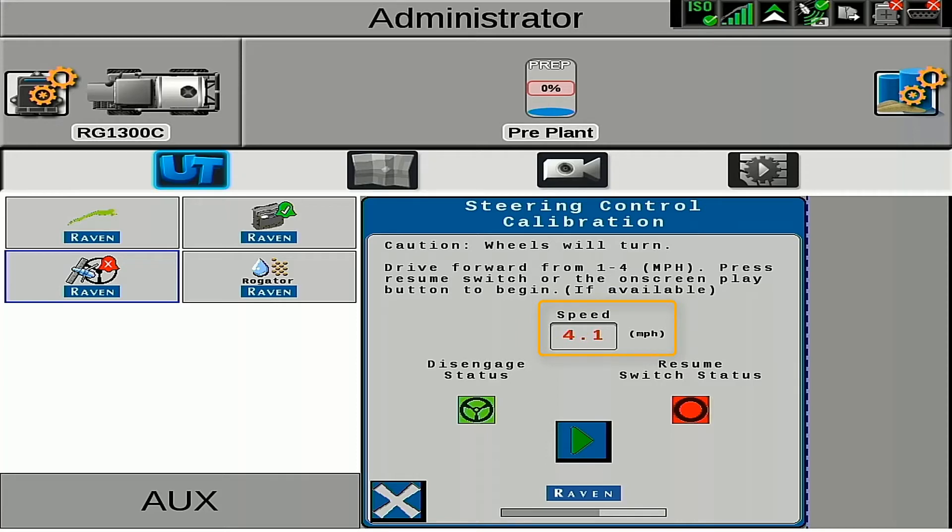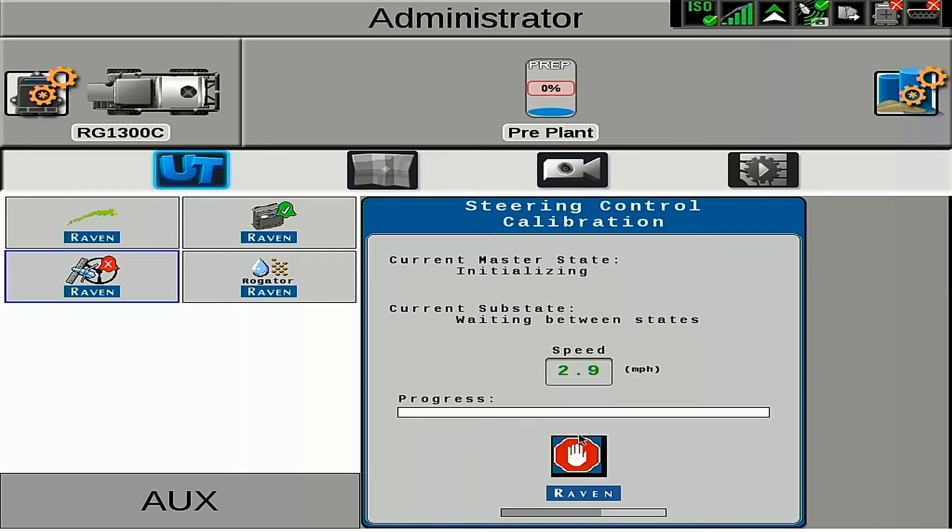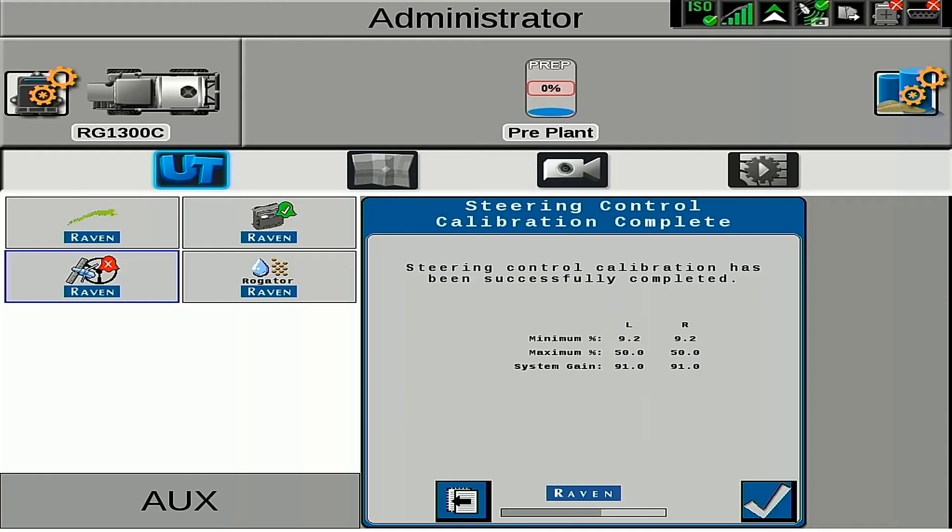To initiate the calibration, drive between 1 and 4 miles an hour, and then hit the play button or the auto steer engage button on your machine. The system will automatically run through the calibration, and when the calibration is finished, you will get a summary screen. Once finished, we will hit the check mark.